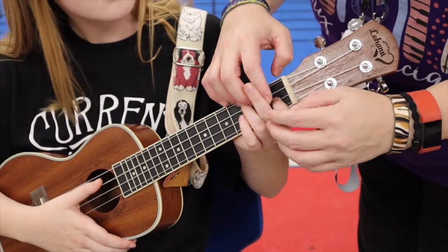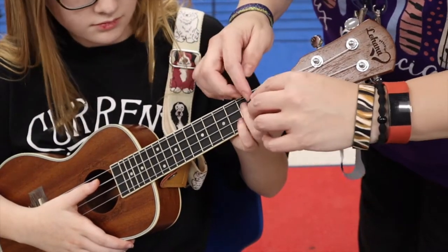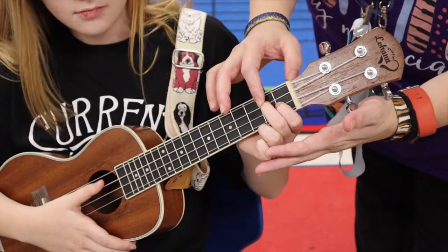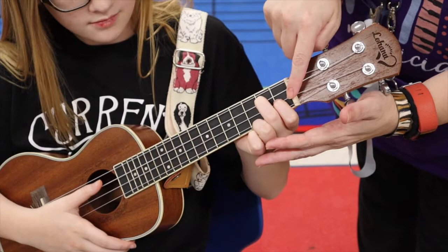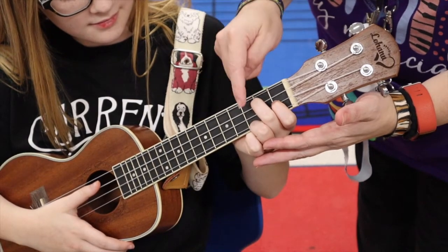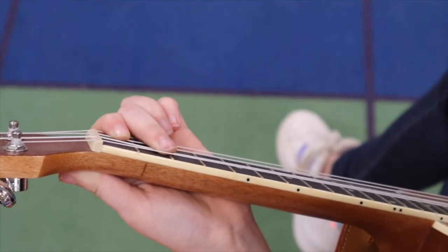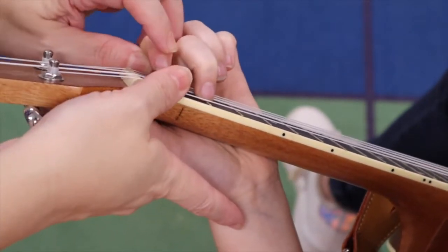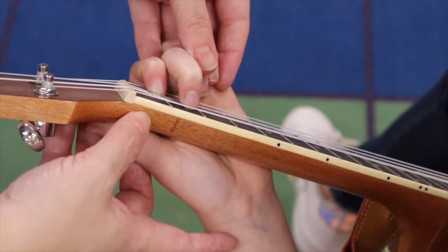Now the second finger is going to go on the second fret of the third string from the bottom. So your second finger is going to go there. You can tuck the others away because they're not going to get used. I want everybody to see where those two fingers go. Use ballerina fingers — the tips of your fingers — so that first finger is on the first fret of the second string from the floor, and the second finger is on the second fret of the third string from the floor.